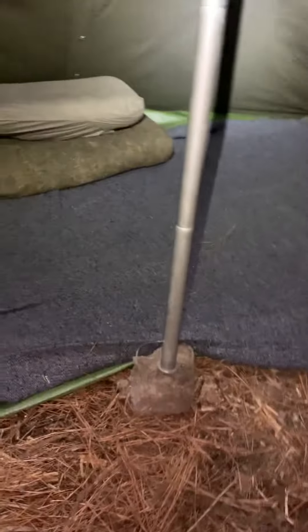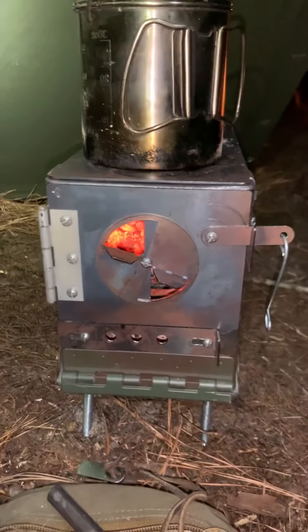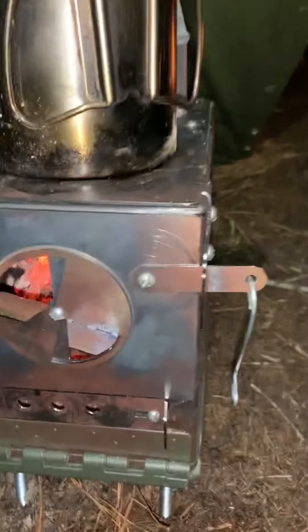Inside it's just — there's my bedding, of course my pack, canteen. So this is basically the stove — just a basic military ammo can, 50 cal.